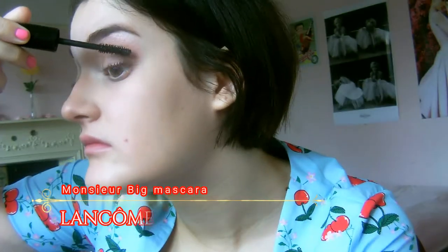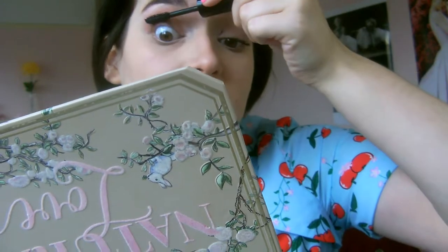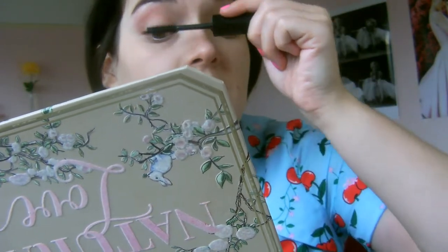Then I'm curling my eyelashes — curling is a great way to make your eyes look more wide and bright, your lashes look more fluttery, and your mascara looks better. I'm then using my favourite mascara, the Monsieur Big by Lancôme. I've mentioned this in so many videos and it's still one of my favourites — it gives lots of volume. I got some on my eyelid which I touched up off camera, but I flick it especially at the outer corners for a really nice fluttery effect.